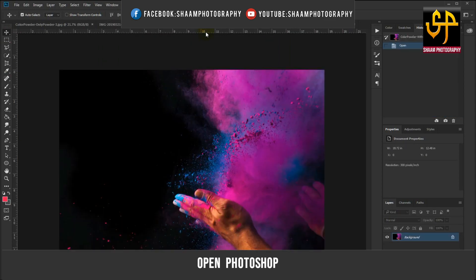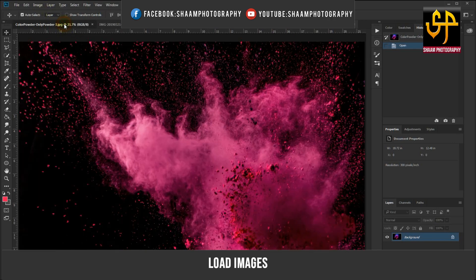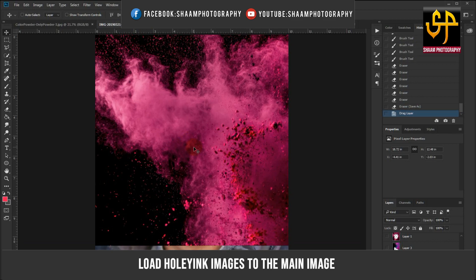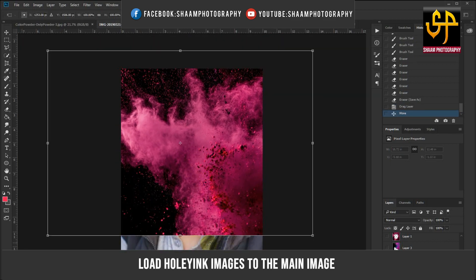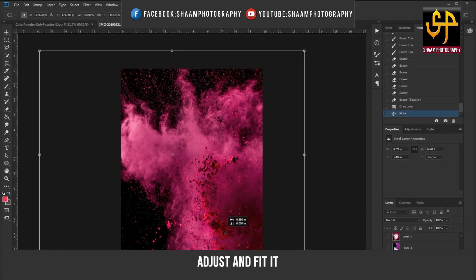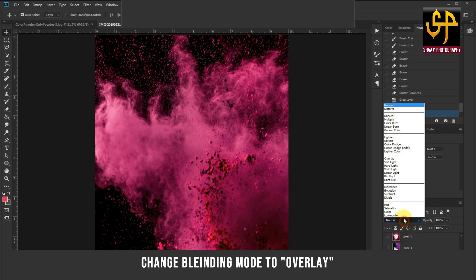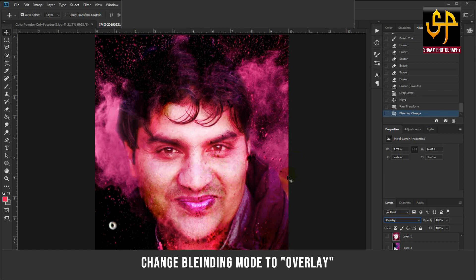Open Photoshop and load the images, as I am doing. Bring the ink images into Photoshop and adjust the image size to fit. Repeat this process for all images.